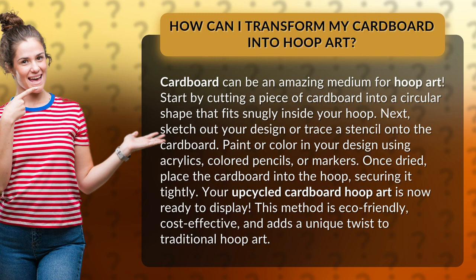Your upcycled cardboard hoop art is now ready to display. This method is eco-friendly, cost-effective, and adds a unique twist to traditional hoop art.